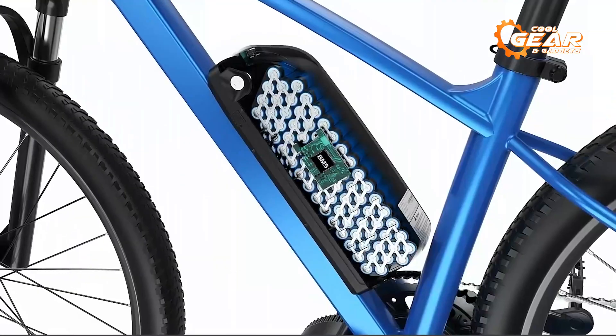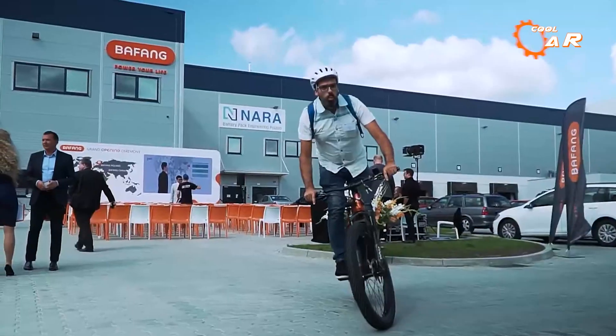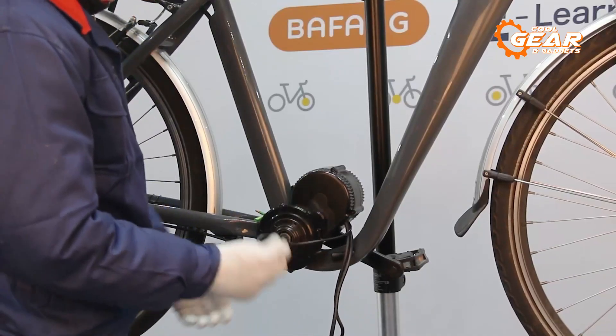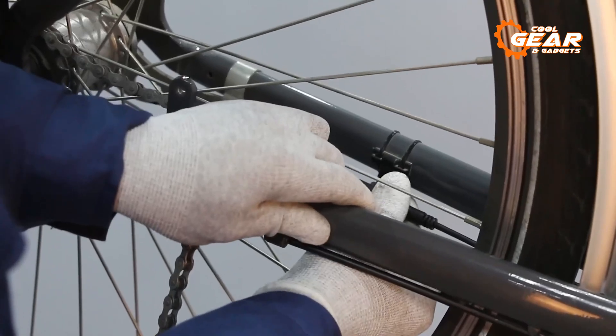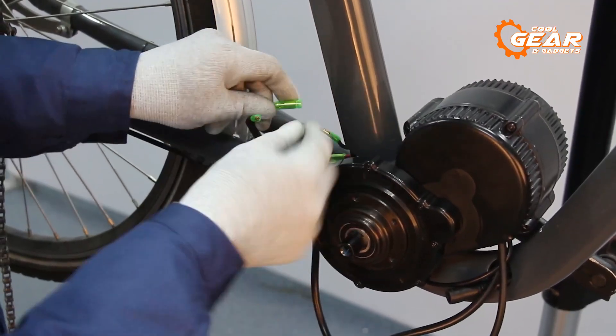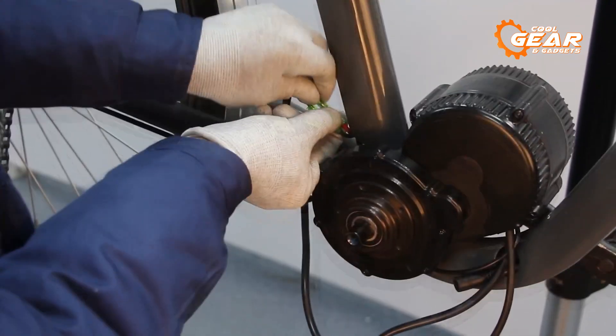Additional components include cranks, a speed sensor, and more. These components provide a smooth and reliable riding experience, making it easy to convert your traditional bike into an electric one. Whether you're commuting to work or hitting the trails for some off-road adventures, the Bafon BBS02B is definitely a good choice.